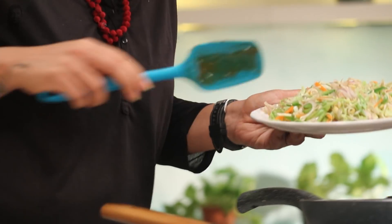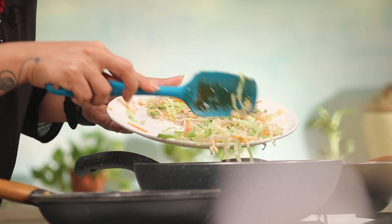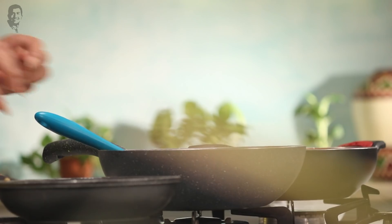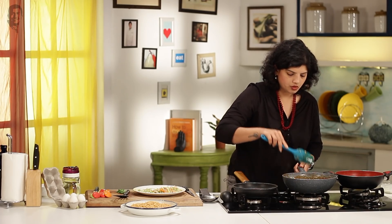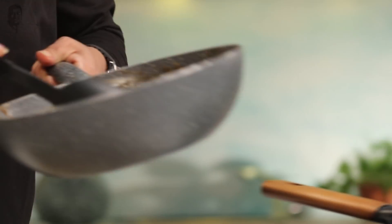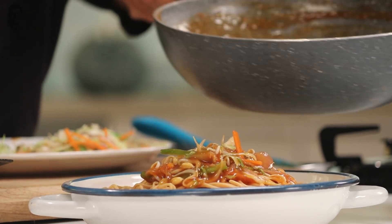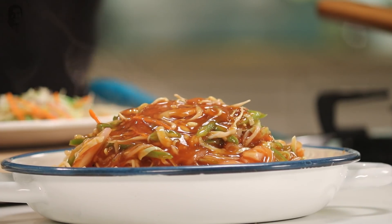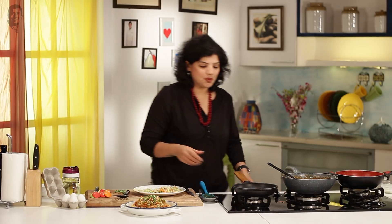The sauce is done. I'm going to add the vegetables to this so that pouring becomes easy. But how much vegetables to add is what you need to first see — don't add all the vegetables in one go, just add little by little because it all has to stay saucy, like this. This is exactly how it looks. Now we'll pour this over the noodles, add some spring onions on top, and make some space to place the fried egg.